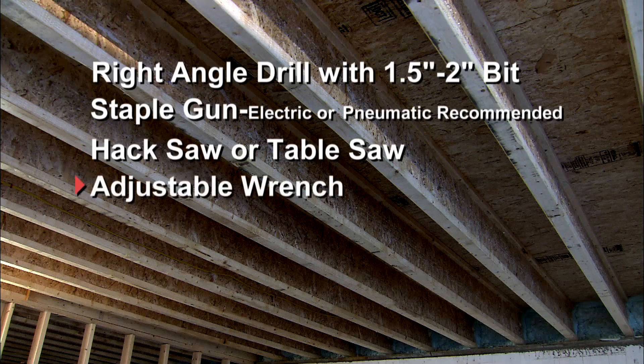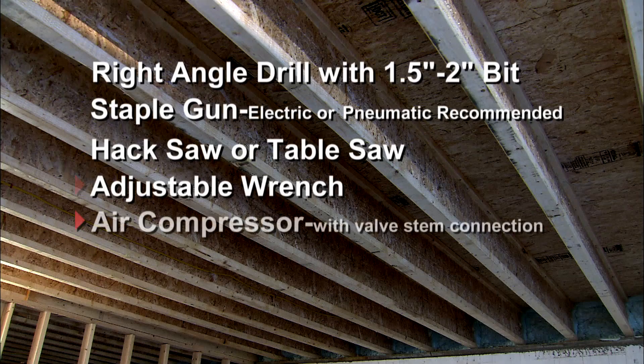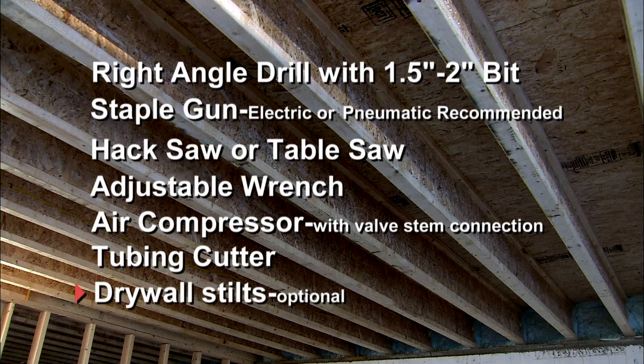An adjustable wrench for connecting the tubing to the manifold. An air compressor with valve stem connection. A tubing cutter. And as an option, drywall stilts for stapling plates.